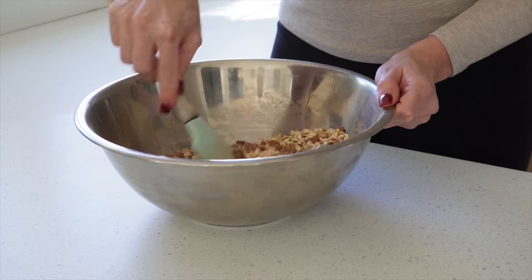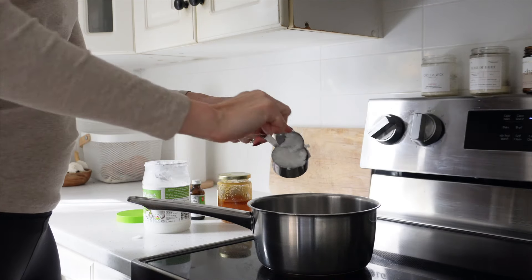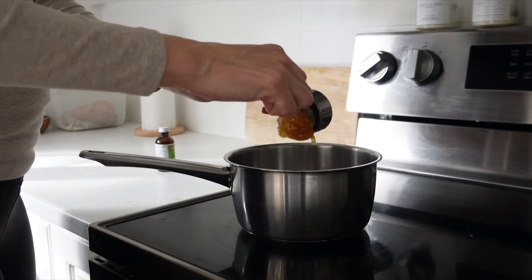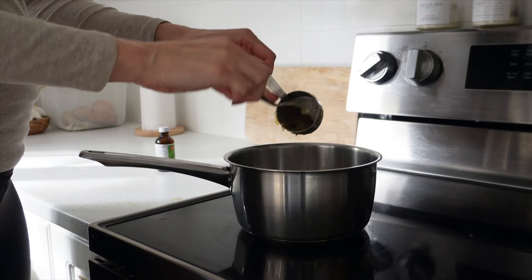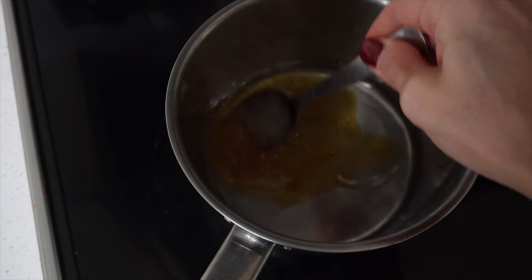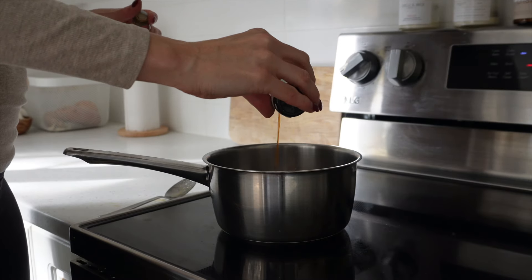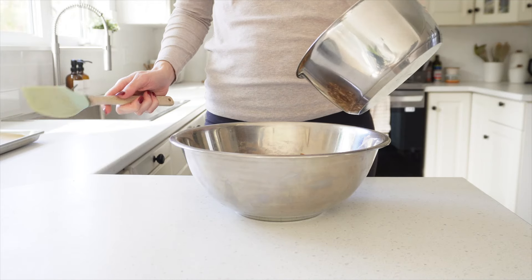Next we'll prep our wet ingredients. Place a pot on medium heat and add the quarter cup of coconut oil. Let that melt, and once it's melted add the quarter cup of honey — you can also use maple syrup if you want to keep it plant-based or that's just what you have on hand. Whisk them together until smooth, then add in the tablespoon of vanilla extract.